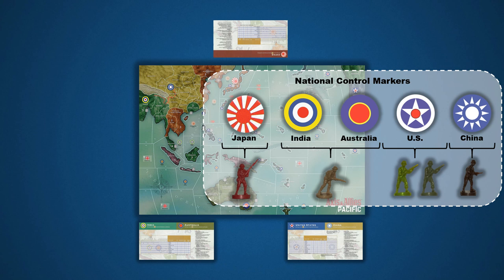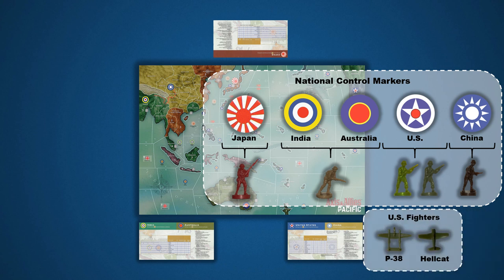Finally, China is represented by a brown figure. The U.S. also has two types of fighter planes: the P-38 Lightning and the Navy Hellcat. There is no difference in gameplay between these figures. The designers just decided to provide these different types because it would be cool.